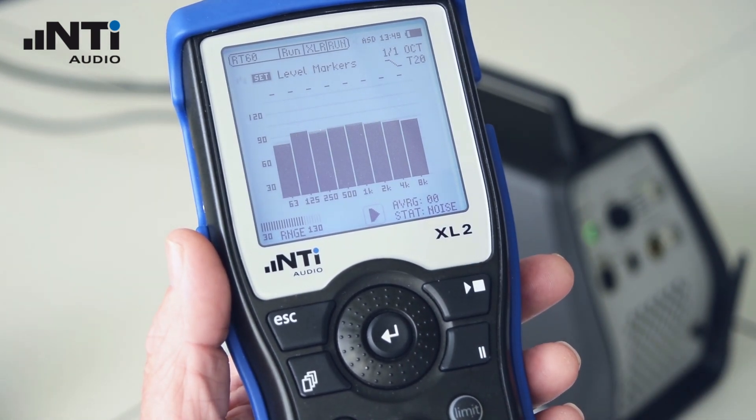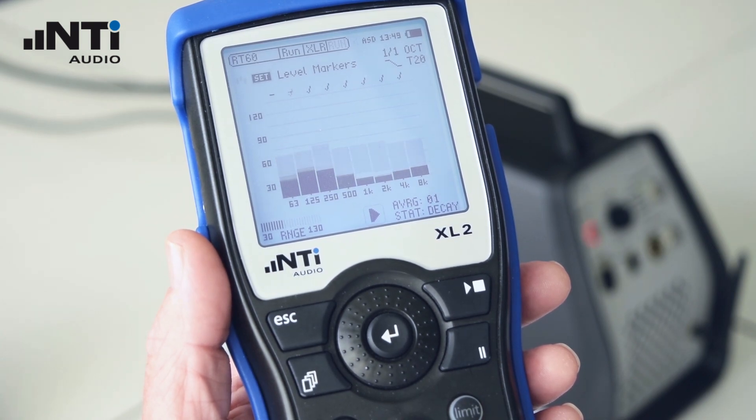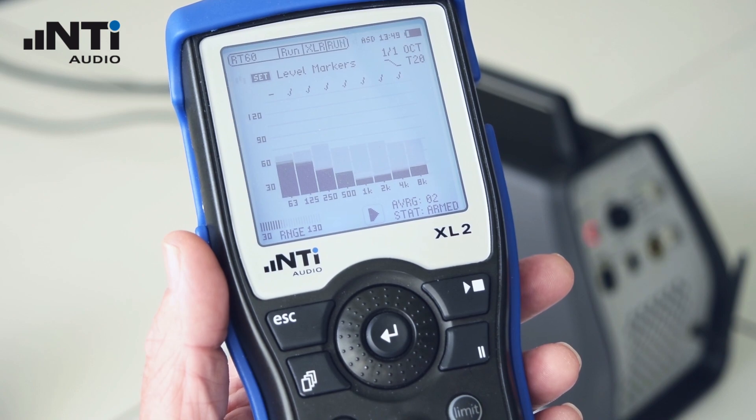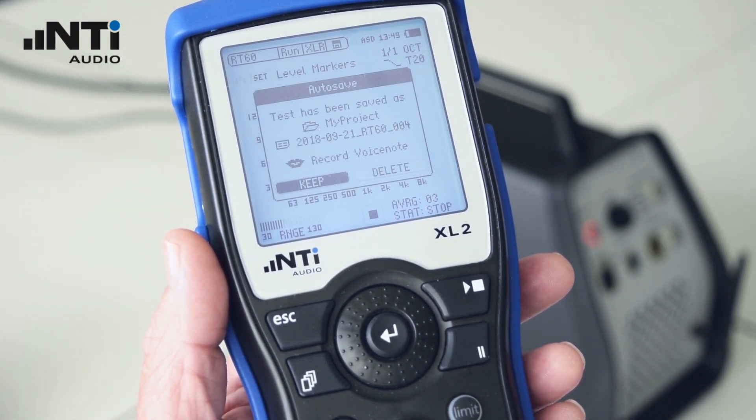Press Start on the XL2 and toggle the noise on and off with the remote control three times. Press Stop on the XL2. It's important, of course, that you keep quiet while you're doing the measurement.